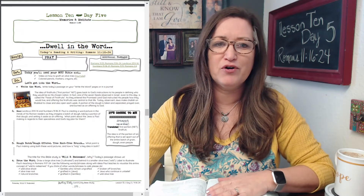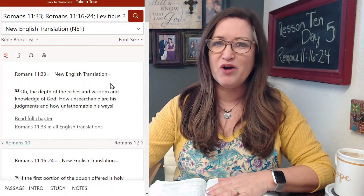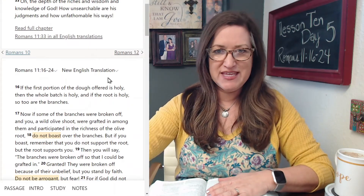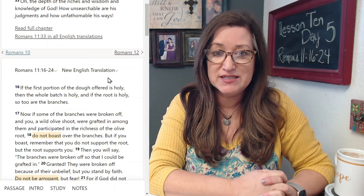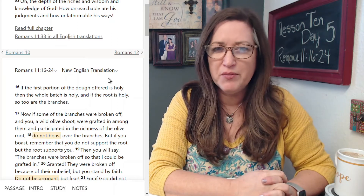Let me go ahead and hop over to that. We'll read our scripture and walk through the rest of the lesson together. Let's go ahead and say the Bible verse — practice it with me, saying it out loud from the NET. Here we go: 'Oh, the depth of the riches and wisdom and knowledge of God, how unsearchable are his judgments and how unfathomable are his ways.'